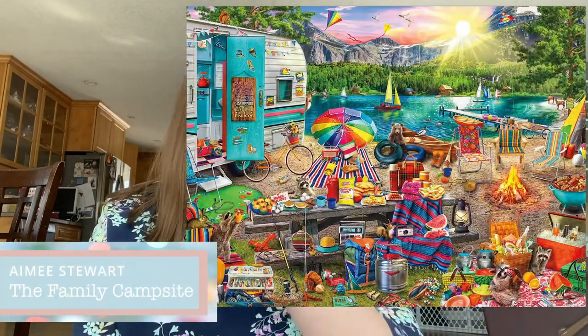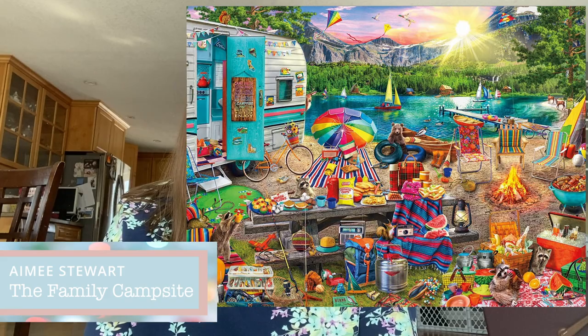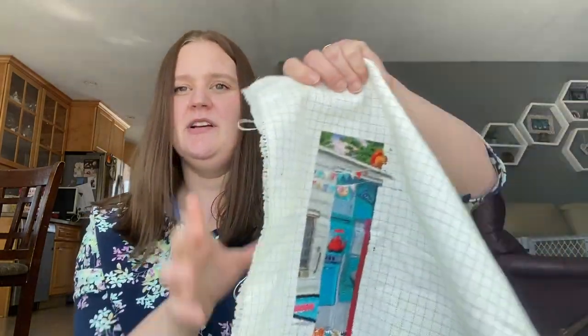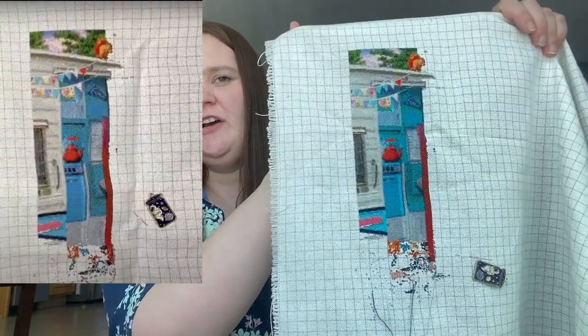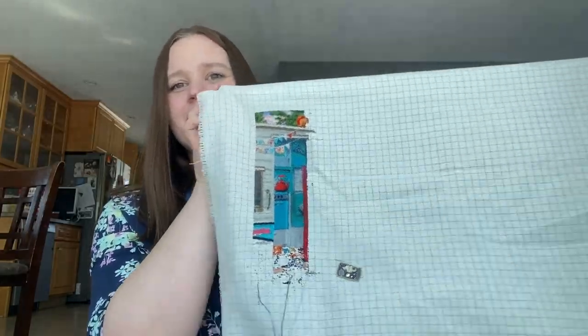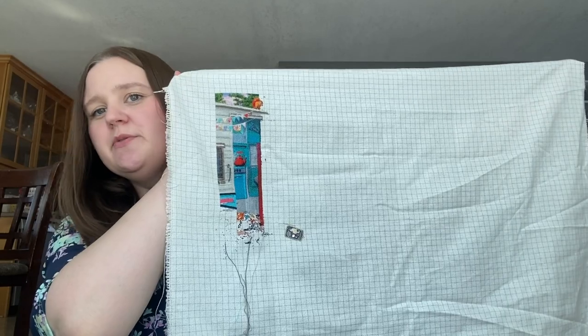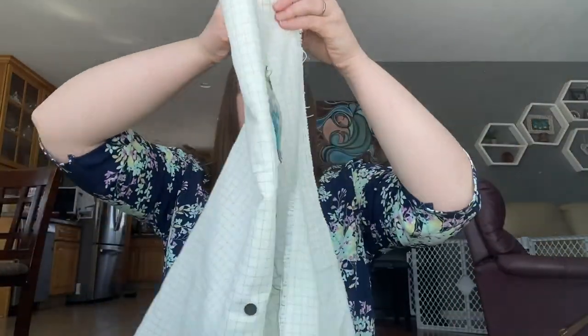Let's start with full coverage. My first piece is called The Family Campsite — this is a pattern by Amy Stewart, charted by Heaven and Earth Designs. I'll show you the comparison of where I was in the last video. I don't think I did too much on this one but I think I had pulled it out a couple of times at least. That is where it's at, and it's got a long way to go still. Everything taken off the Q-snaps — embracing having a little pause.